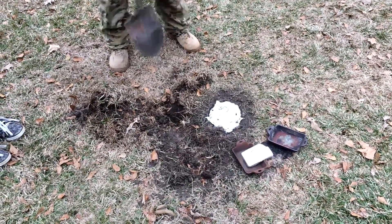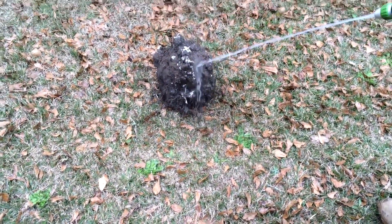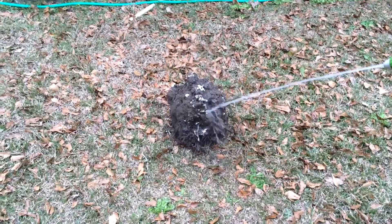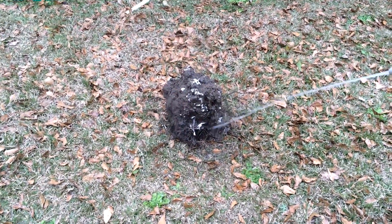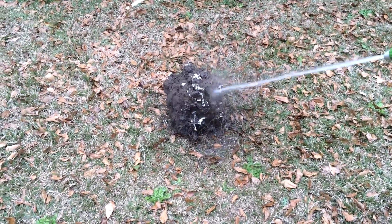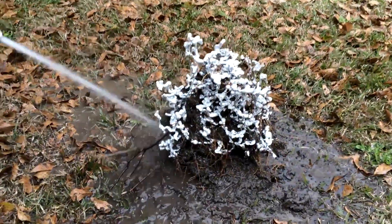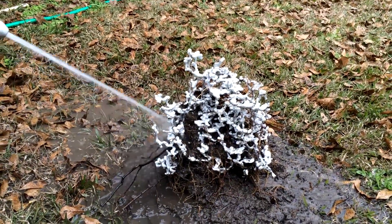Once it's solidified, we dug it out of the ground. After you get it out of the ground, set it someplace where you don't mind getting muddy and spray it out with the hose. After about 15 minutes of spraying you get most of the dirt out, but there are still twigs and things that are intertwined and have to be picked out by hand.